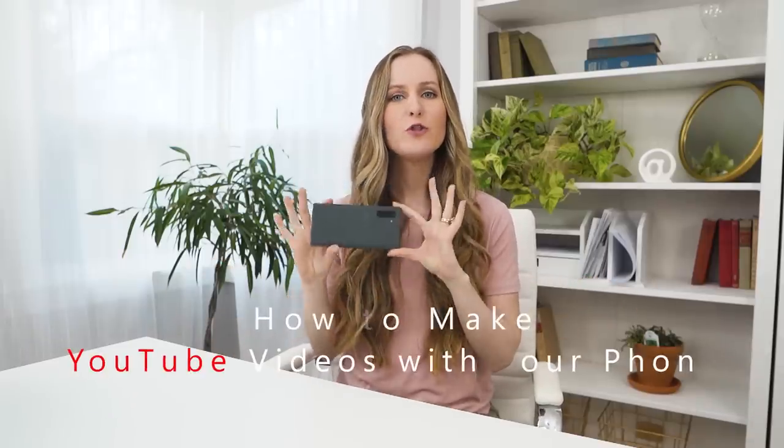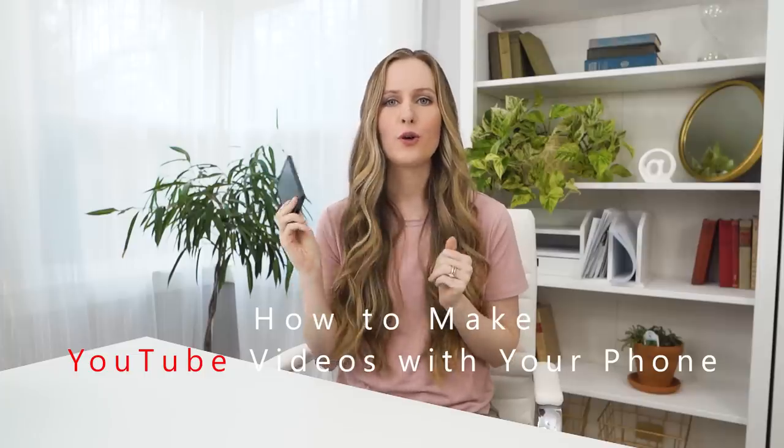In this video, I'm going to be sharing with you a step-by-step tutorial for how to make YouTube videos with your phone.